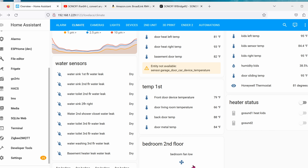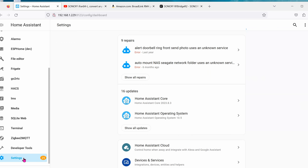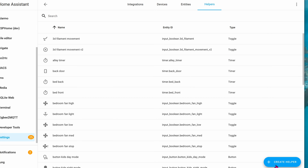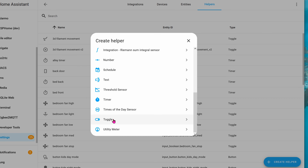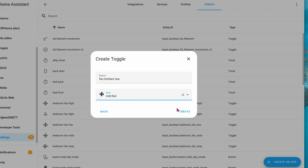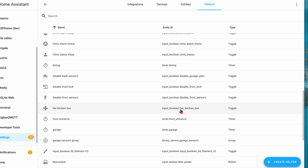For instance, if I'm home and the room is too hot, the AC automatically kicks in, and as soon as the AC kicks in the fan will turn on as well to spread cool air around the house. If you want to control it manually that's fine too. Go into Settings, click on Helpers, then Create Helper, and go down to Toggle. Name it something like Fan Kitchen Low — the icon can be whatever you want. Click Create and create all these buttons for the fan in the kitchen.